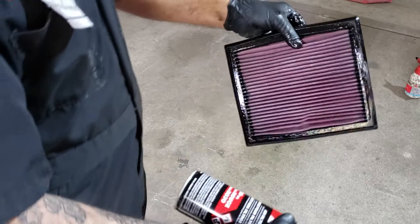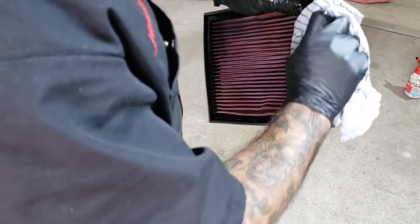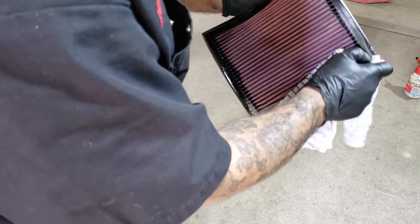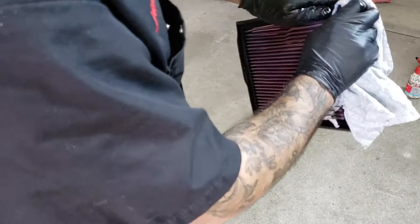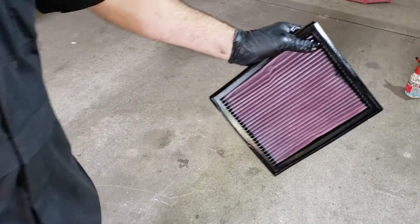We've got a nice amount of coverage — just let it sit for a minute. Then take a clean rag and wipe off any excess. It's the excess oil that, if you've over-oiled it, goes onto your MAF sensors. So clean it all off on both sides, get all the excess off, and then you can fit it back to the car.